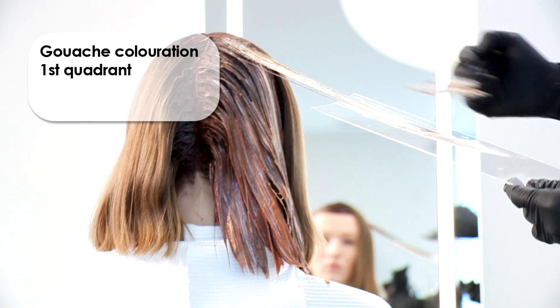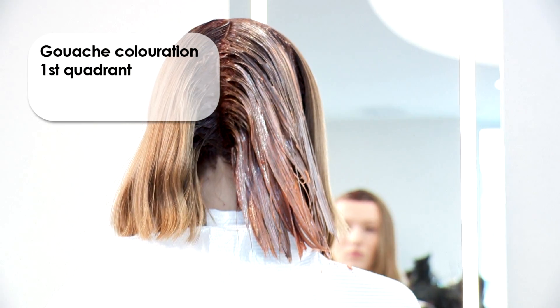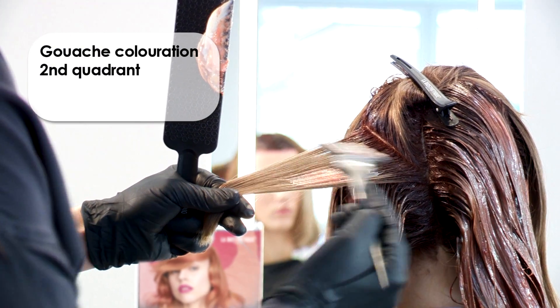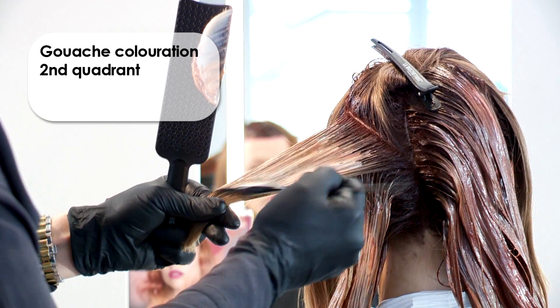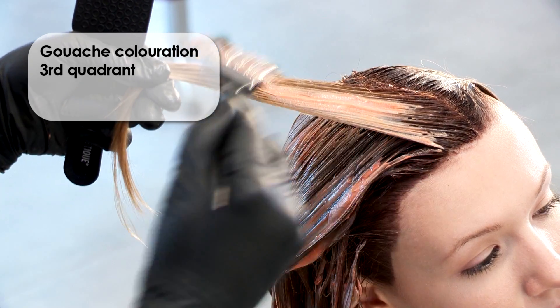For a neat and rapid application, place the gouache board underneath. For a dynamic and richly faceted color progression, vary the arrangement of the color deposits. For the ideal application of the color mixture, place the gouache brush flat against the section and color the hair in flowing and gliding movements.